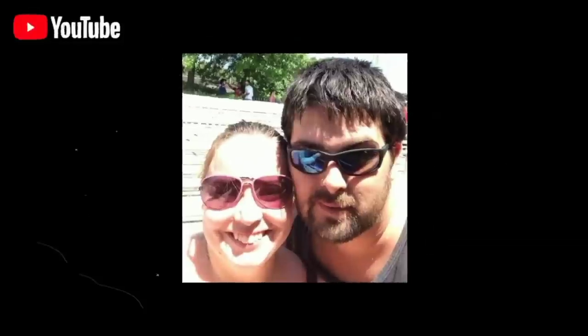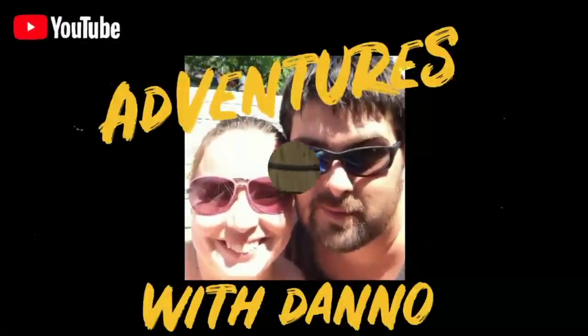Hey everybody! Merry Christmas! So today we're hanging out at home. It's actually not Christmas Day, it's a couple days before. Wanted to crank out some videos for you guys. We are stuck inside — it is 30 below with a wind chill factor, actually about minus 7 outside. It is really cold. We're going to make some vegetable soup today. Hopefully you guys are having a wonderful Christmas.